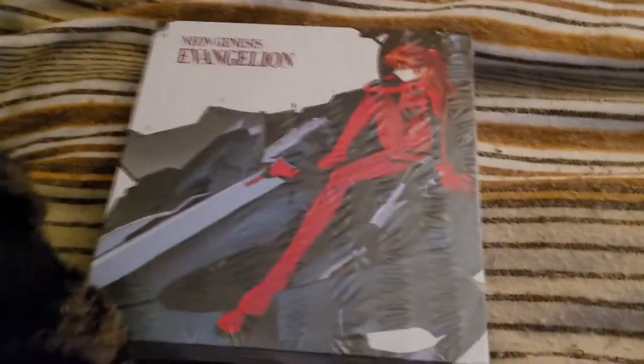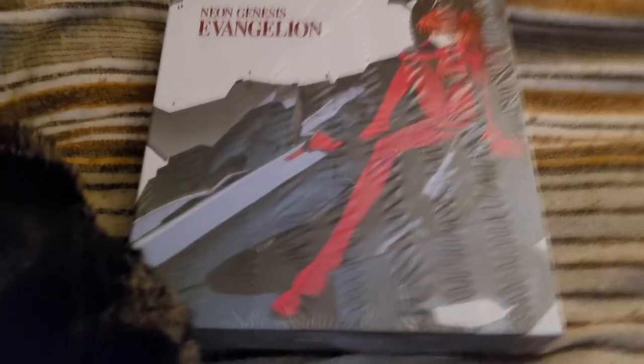Hello everyone, CountZero here, back again with an unboxing video, this time for the Ultimate Edition Release of Neon Genesis Evangelion, put out by GKids, with the unboxing special guest starring my cat, Ms. Patacon.